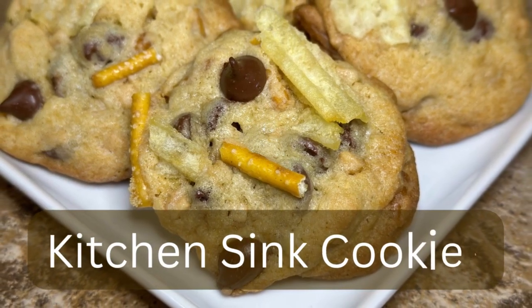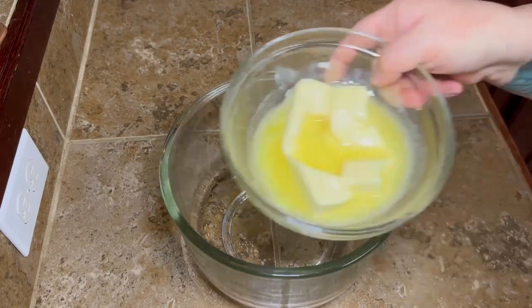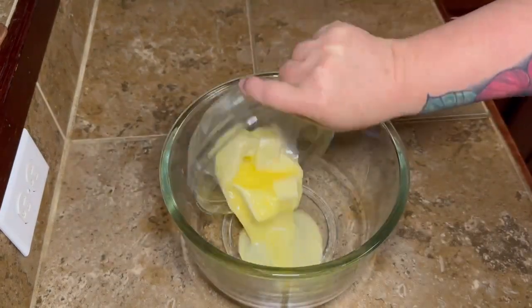Hey y'all! Today we're going to be making kitchen sink cookies, and y'all it's because we're going to throw everything but the kitchen sink in there.